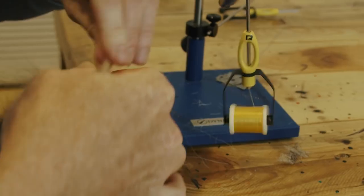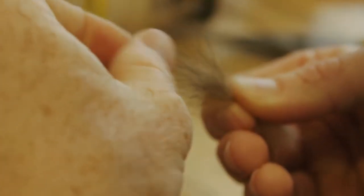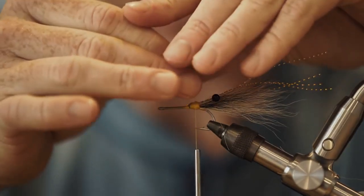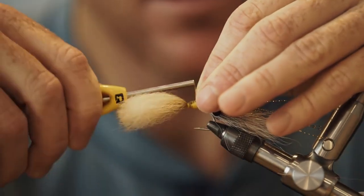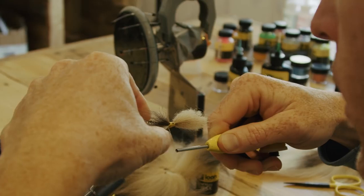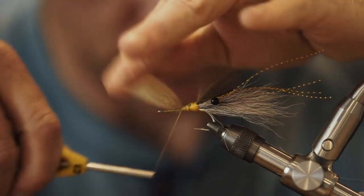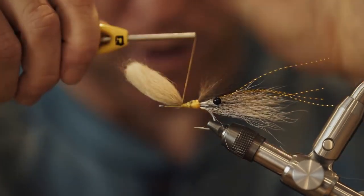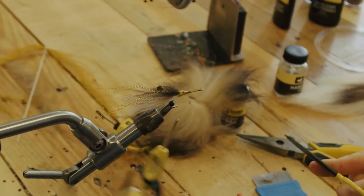Next, we're going to take our tan Arctic Fox — this particular patch is fantastic. I'm just pulling some of the longer guard hairs out, but I want to leave a lot of them in. That's perfect. We're going to put that right on top — need a little bit shorter, maybe a half an inch of this — and just tie that right on top of our mono eyes and everything else we've tied in. We're going to wrap all this back down to the hook shank to get a little... not bulk — density. That's the word. Density for the body.